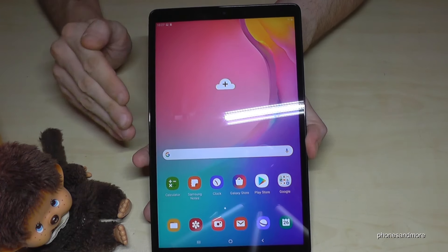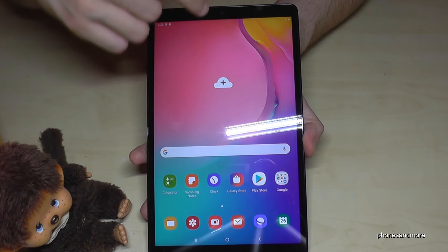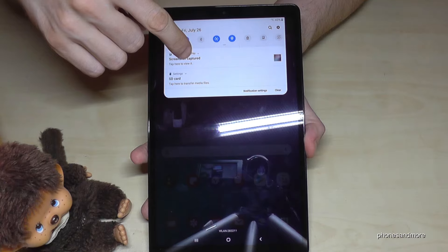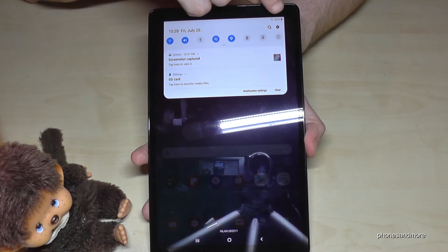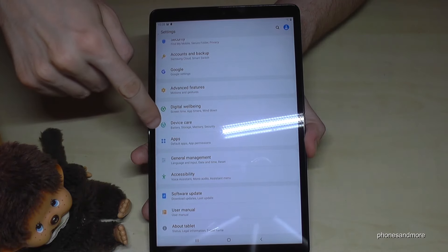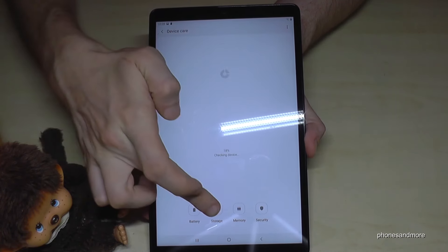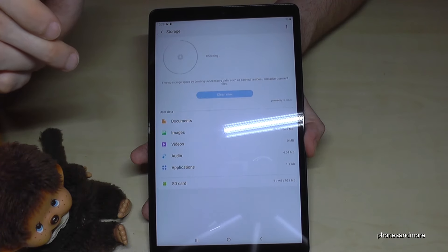If you tap the timer in the middle, you can set up some seconds. Let's take two seconds so I can show you better. And if I take a picture now, it counts down two seconds. A very nice feature to prepare a bit better when taking a picture.